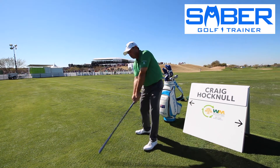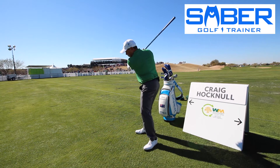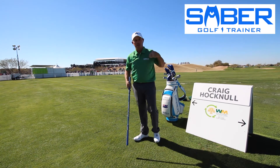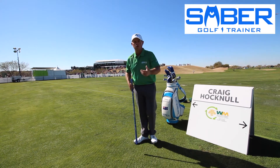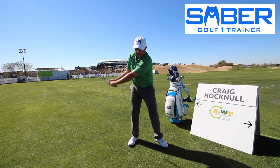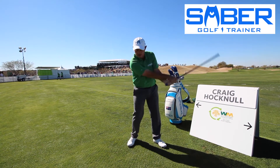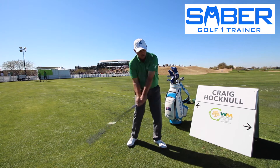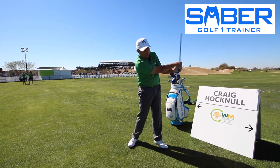As I work my swing back and forth, I'm making sure that I'm not tipping heel and toe, and I'm not letting my chest fall too far over. Typically in a warm-up I'll do this maybe a hundred times — just loosening up my body and creating an awareness of where that club is the entire way through the swing.